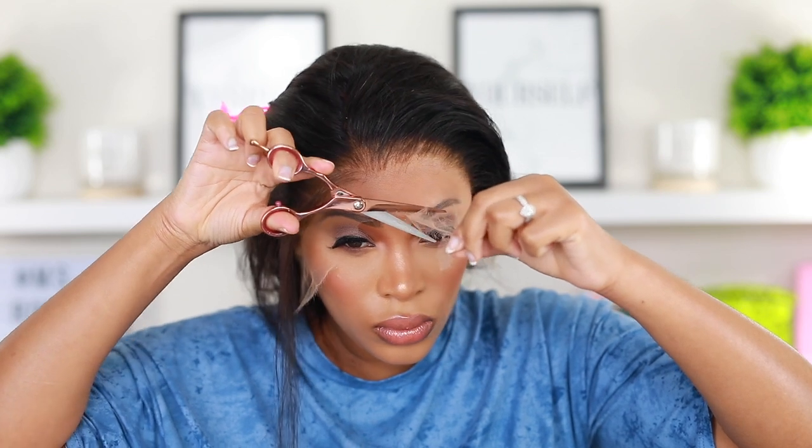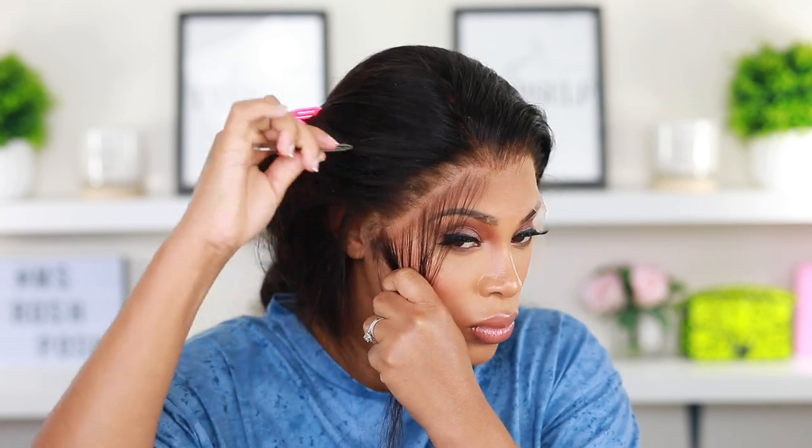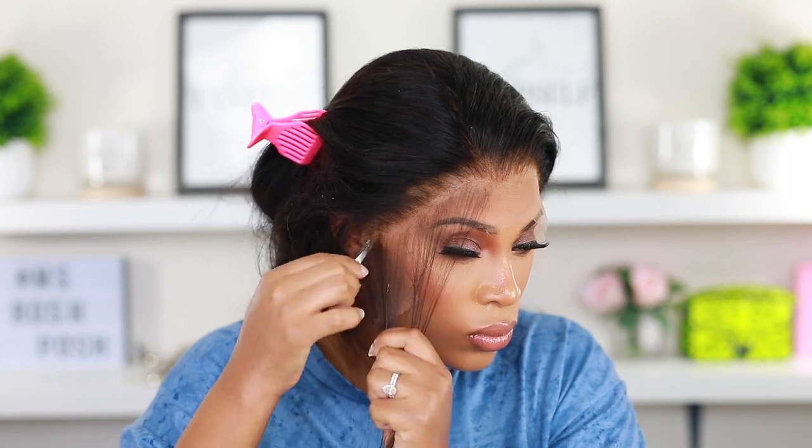I went ahead and parted the hairline and I'm going back in with my tweezer — I'm cutting off some of that excess lace and tweezing behind the hairline once again because I just want the hairline to look very realistic. I want to give it that scalp look — not bald scalp, okay.